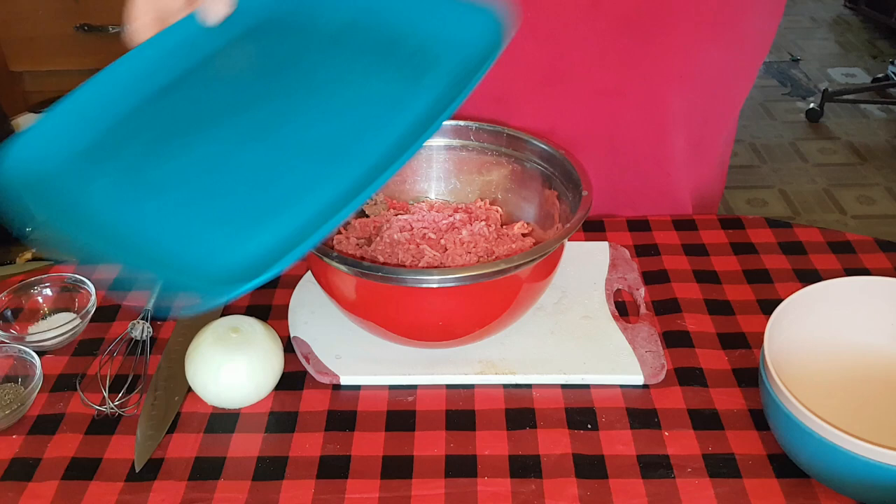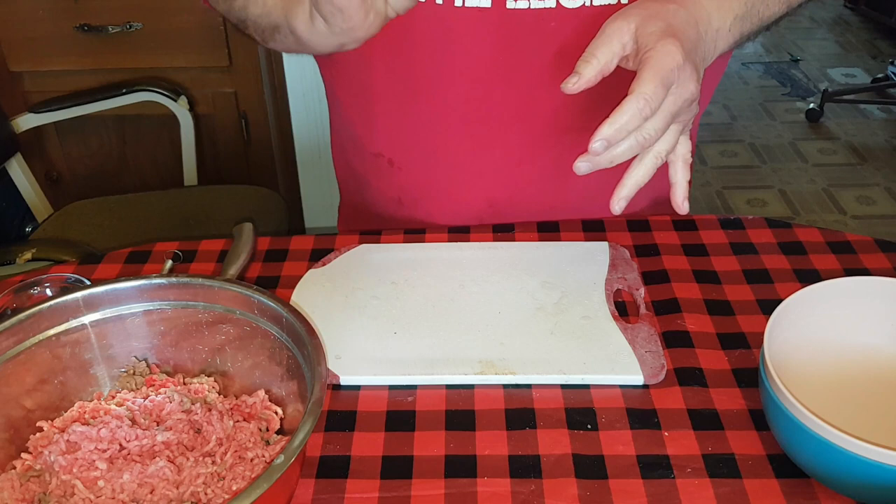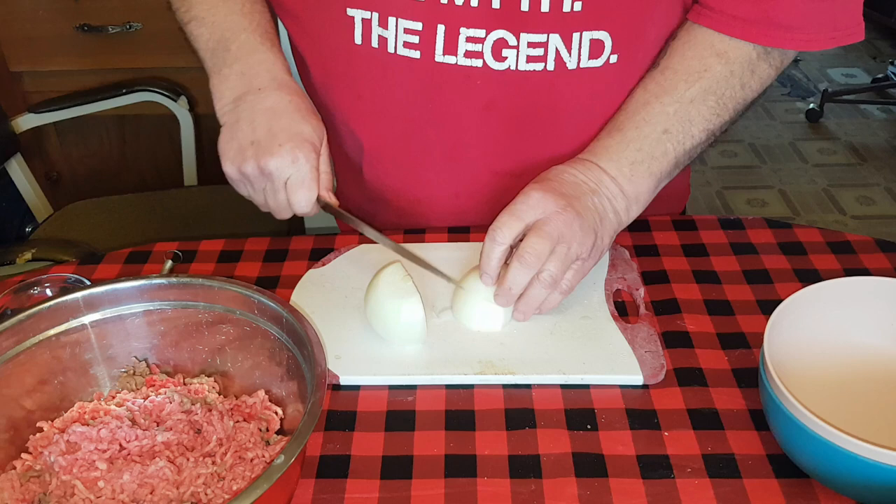We're going to start off with two to three pounds of good ground beef. I've got a little bit of ground turkey in there too, which makes it a little leaner, so I'm going to adjust my recipe accordingly. I generally prefer to use 80 percent ground beef in my meatloaf.